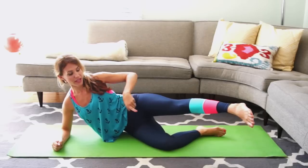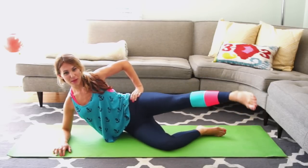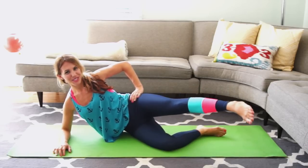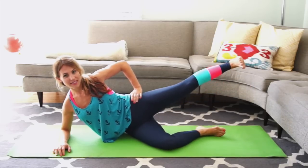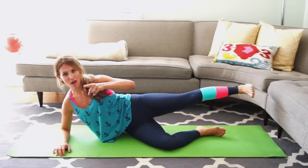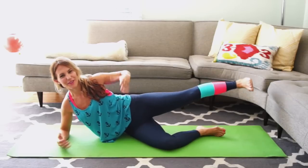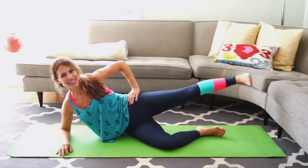9, 8, keep pressing away from the ground, 3, 2, 1. Point, lengthen it back, flex your foot hard for ten: 9, 8, 7, 6, 5. Feel good at least for that bit while you have to be in just your bikini. Reach it forward for ten: 9, 8, 7, 6, 5, 4, 3 — we are almost done.